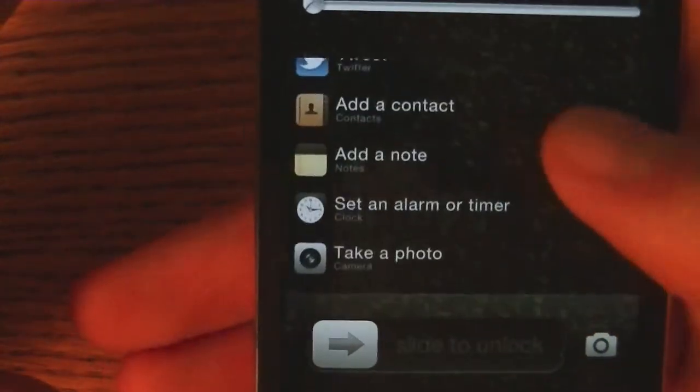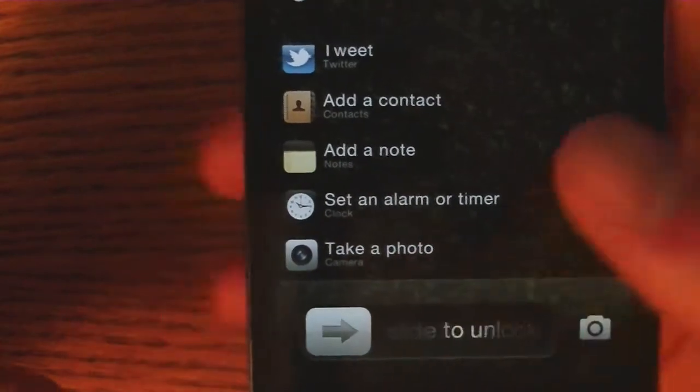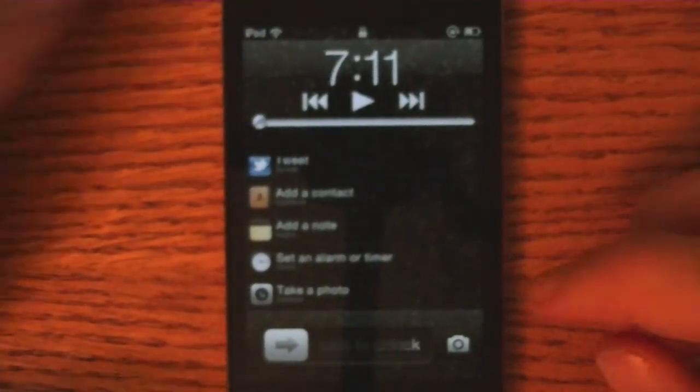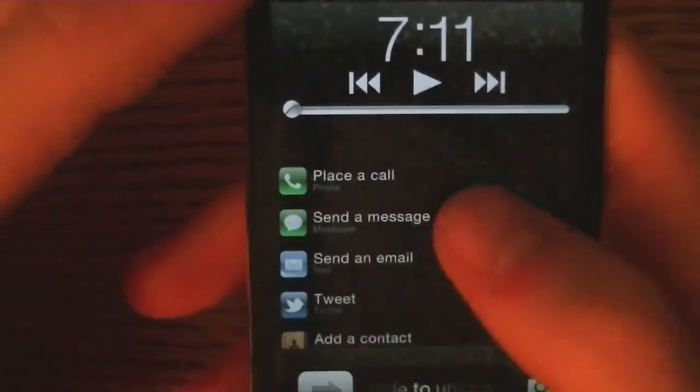Tweet, add a contact, add a note, send an alarm or timer, or take a photo. In future versions, the developer may even add more. So let's go ahead and test some of these out.